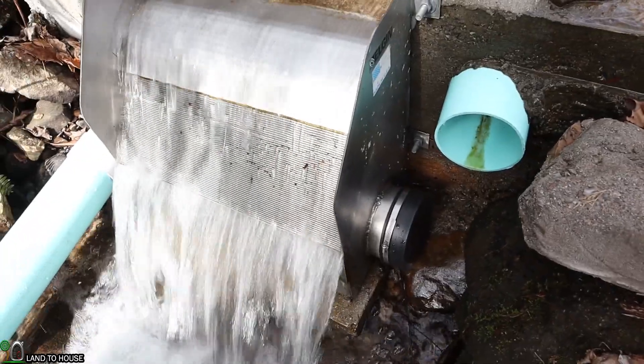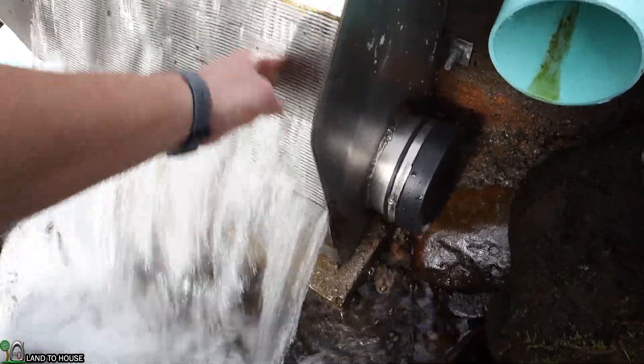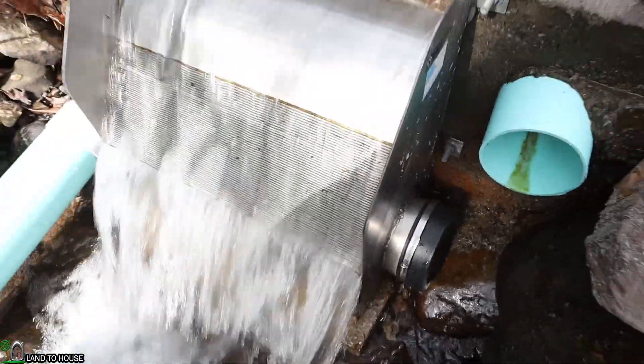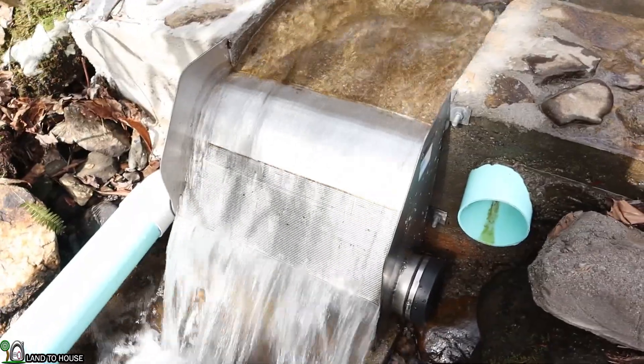Although the screen is self-cleaning, you can see there is a little bit of debris that will still get stuck here, so every now and then there is a little bit of maintenance that needs to be done. But for the most part these screens are self-cleaning.